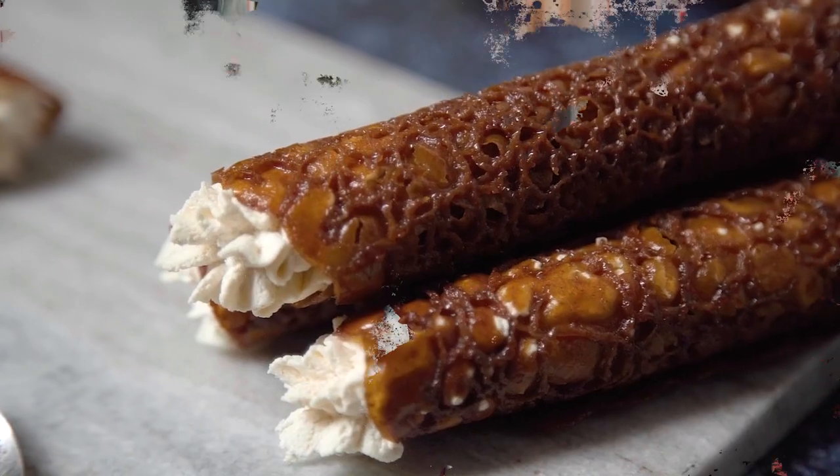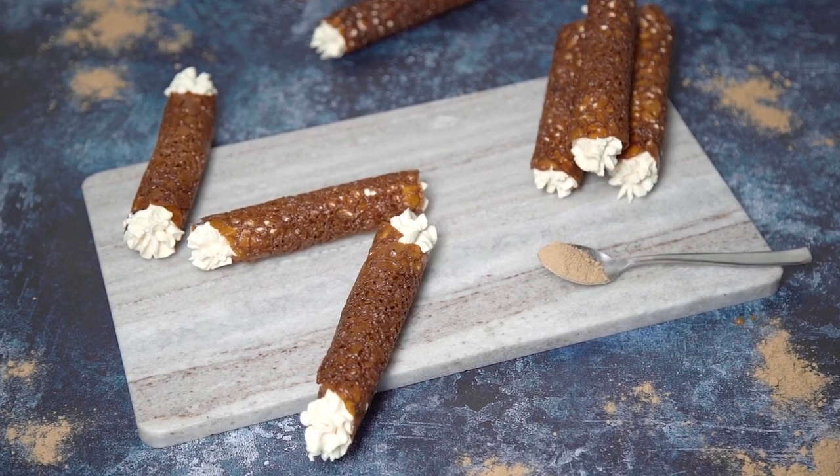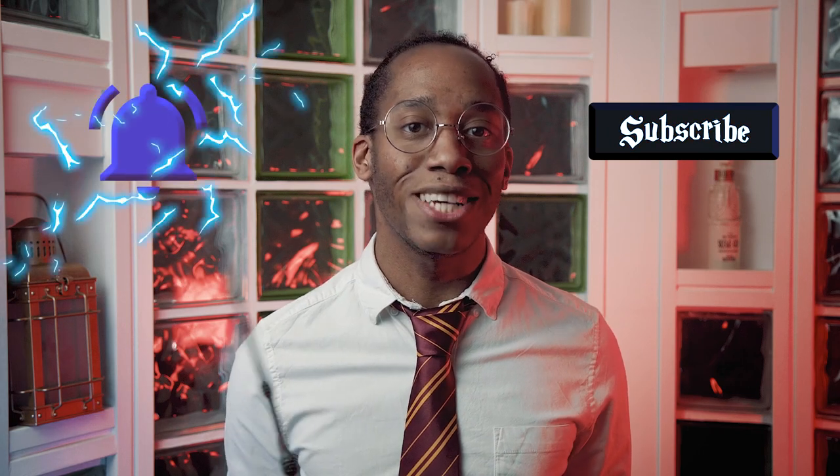If you missed last week's recipe where we created some butterbeer brandy snaps filled with a butterbeer flavoured cream, check out the link down below in the description to catch up. If you're new to The Kitchen and you want to see more Harry Potter recipes, make sure you hit that subscribe button and click on the notification bell so you get an alert every Magic Monday when there's a brand new recipe. Speaking of which, it's Magic Monday so let's get to it!